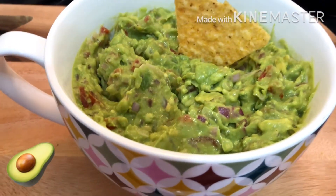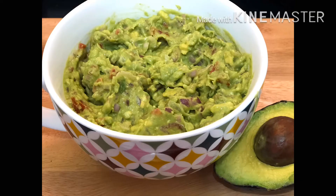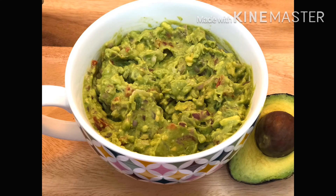It can also be used in a sandwich or in a salad — it will be very tasty. It will make a good meal. I hope you try this recipe. So friends, if you like this video, please like, comment, and subscribe to my channel. Thank you.